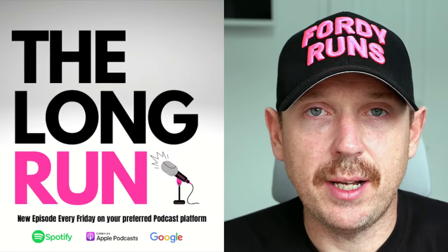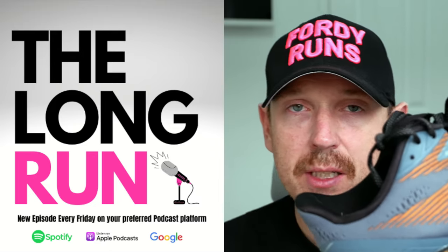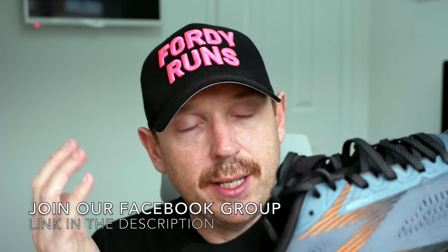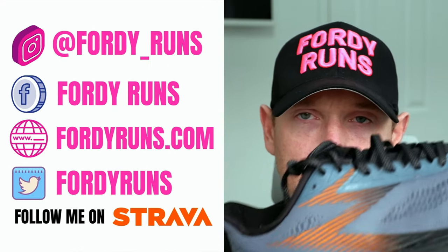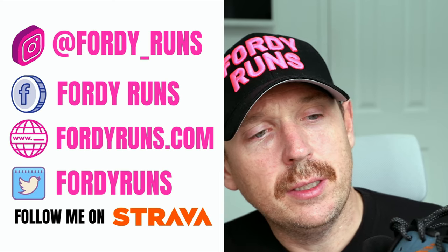In this video, we are taking a look at these — the 361 Spire 5. What is up everybody, and welcome to 40 Runs. Have you heard of 361 wherever you live? This is a Chinese company, quite big in terms of athletic clothing and shoes. They brought their shoes to Europe a few years ago. They've come back this year, 2022/2023, because they're redoing a lot of their shoes, which is what we have here — the Spire 5.